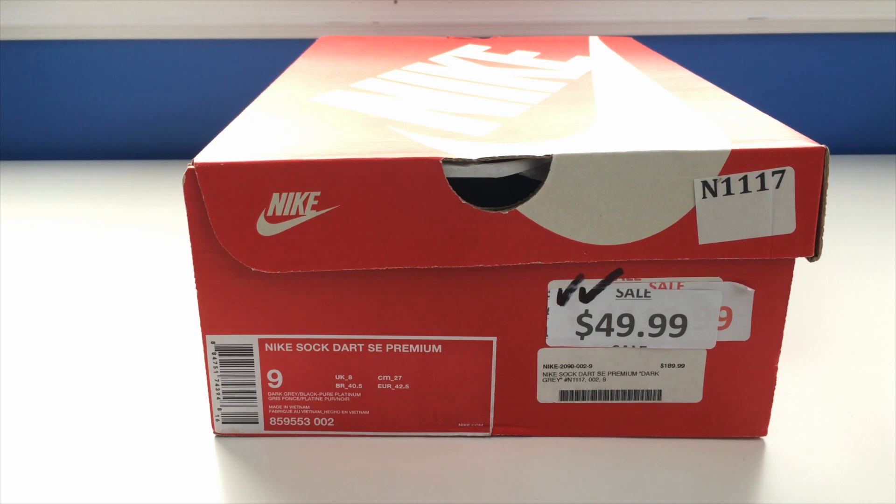What's up everybody, Mike McIntyre here, and I'm back with a brand new sneaker review. These are mine — a brand new pickup. These are the Nike Sock Dart SE Premiums. I'm gonna review them and tell you a little bit about them in this upcoming video, so stay tuned, leave a like, and let's get into it.